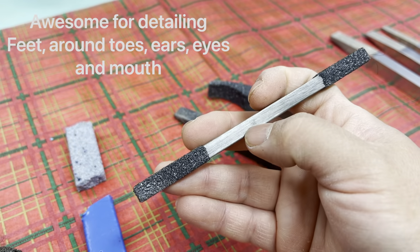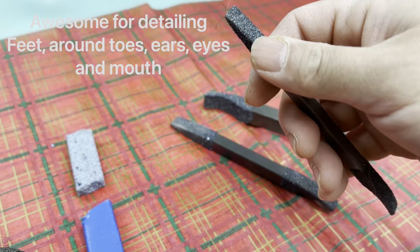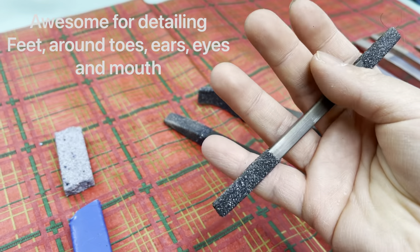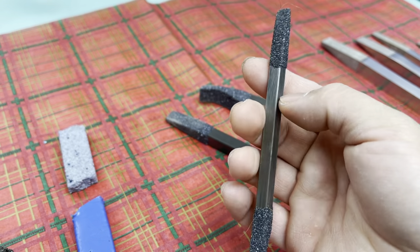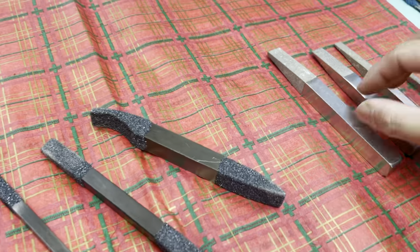The small one I'm really looking forward to using — I haven't really used this yet. This is going to be really good for detail work: around the toes, around the feet, eyebrows, the edges of the ear, and around the lip. I think this is really going to be a very useful tool for that.